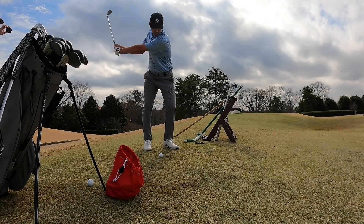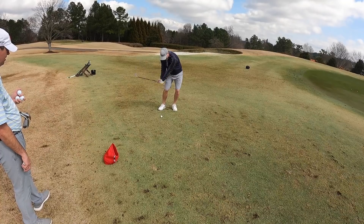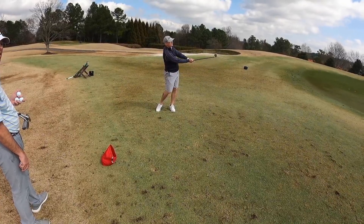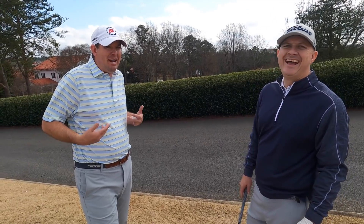At the end of it all, not only were we blown away by how good the experience was, we walked away knowing we just got better. I can't wait to use these clubs. Kudos to you, Titleist. Kudos to you, John. Let's go.